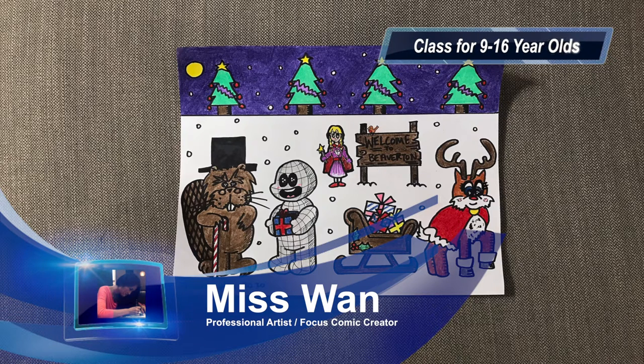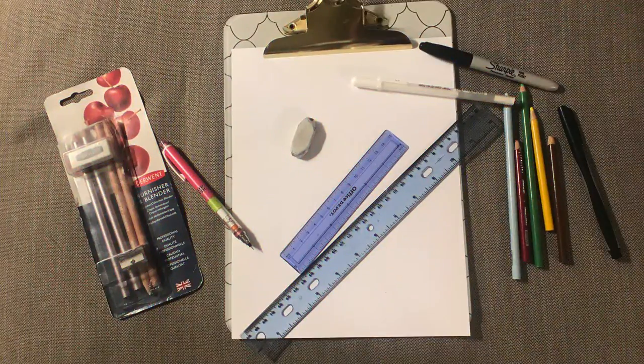First of all, I'd like to go over what art supplies you will need for this week's class. You will need paper, black marker, ruler, eraser, and colouring pencils. Optional items include a white jelly roll pen, a blender, and a burnisher pencil.